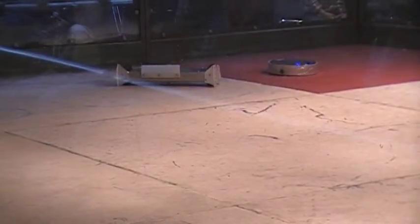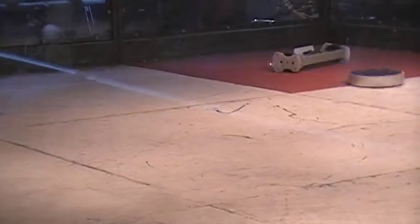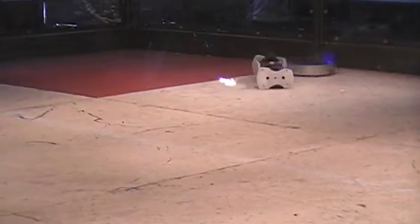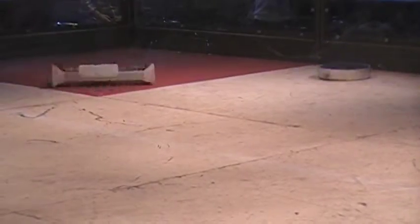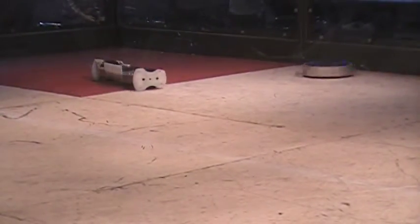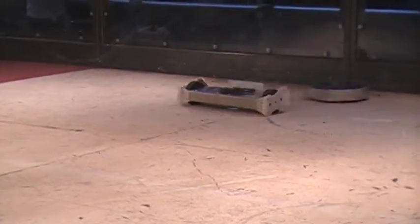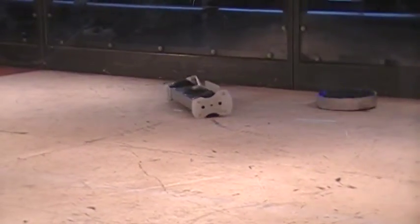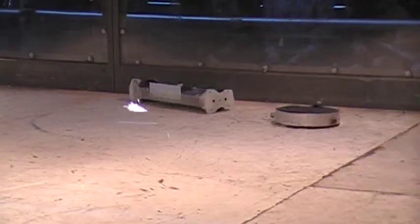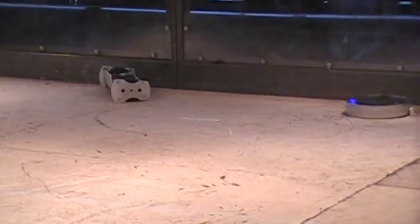We've got 30 seconds left. Uh-oh! 10, 9, 8, 7, 6, 5, 4, 3, 2, 1. Match over! Woo-hoo!